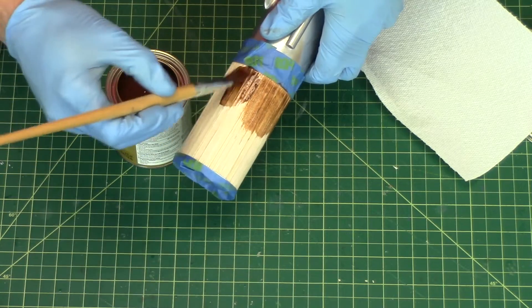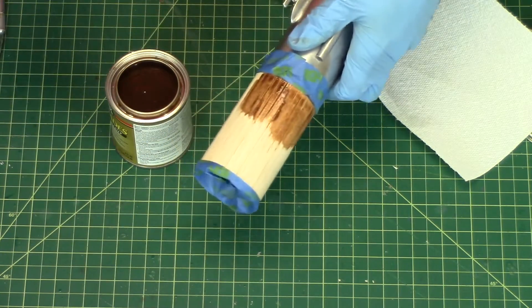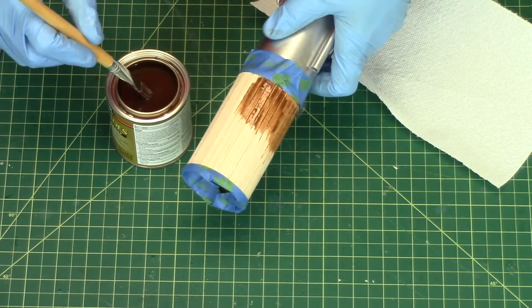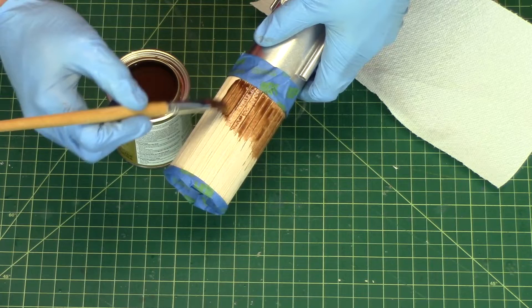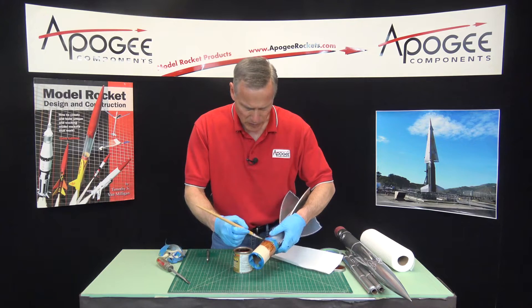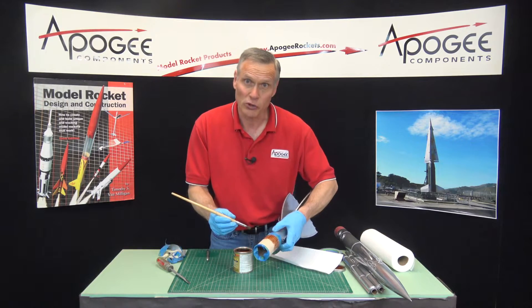I'm just going to paint the stain on, and next time you see the rocket this will be dry. It says you can use up to three coats depending on how dark you want it to be. I'll see what it looks like — it will surprise you.